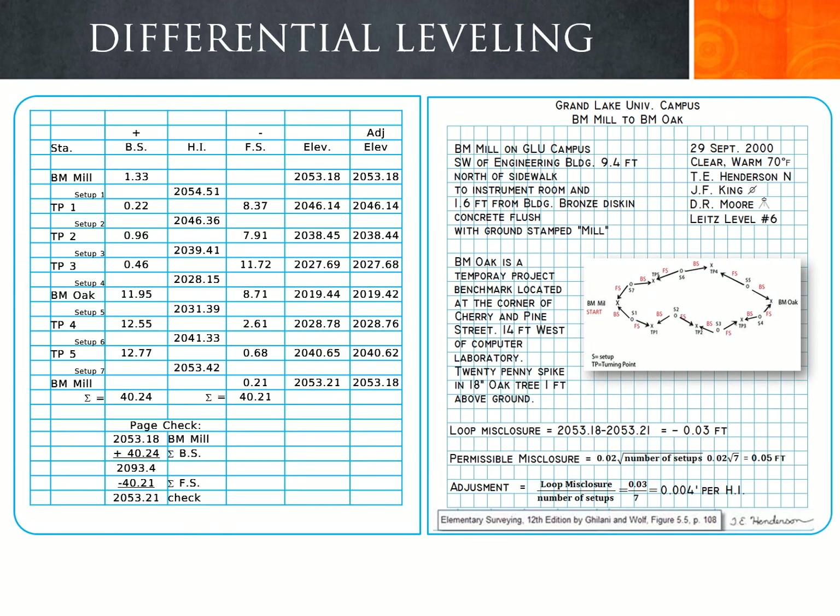This slide shows the final product of what the field book should look like when completing a differential leveling loop with adjusted elevations.